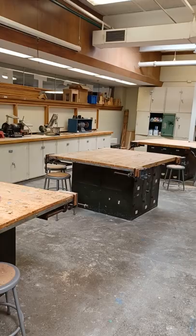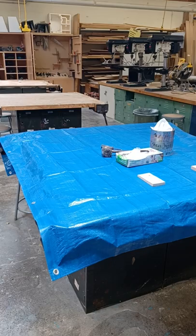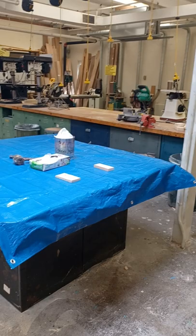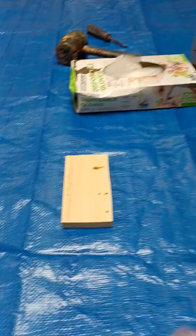We're going to go over how to stain and paint your project when you are in the wood shop. The first thing I'm going to show you is how to paint. We've added a tarp to the top of this table and that's where all the staining and painting will need to happen. This tarp will stay here for the rest of the year. These two pieces of wood are my example projects — I'm going to paint one and stain one.